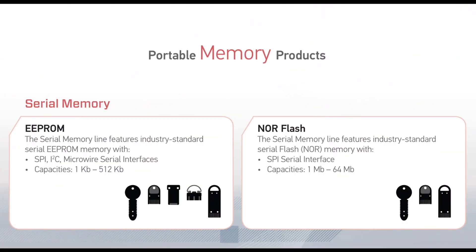I would like to give you a quick overview of our three main product families. First is the DataKey serial memory family. Serial memory products are offered with either serial EEPROM or serial NOR Flash memory.